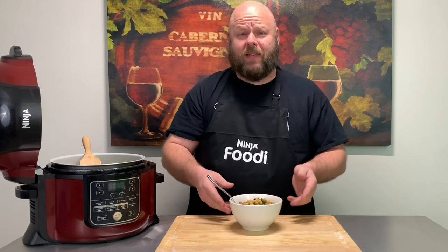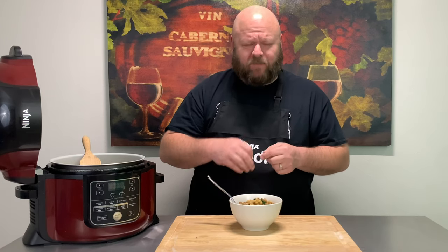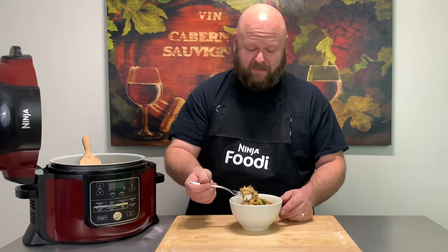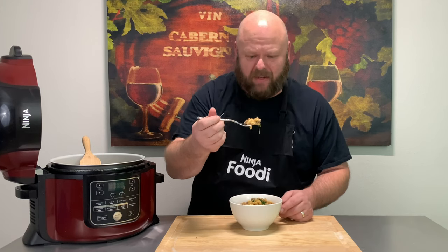Super beefy, super cheesy, creamy. Oh, it is so good. You know, I have a lot of pastas in my arsenal of recipes — never had cheeseburger mac until now. So I got one question for you: are you hungry? You won't be after you eat this. Your whole family is going to love it. Let's eat.